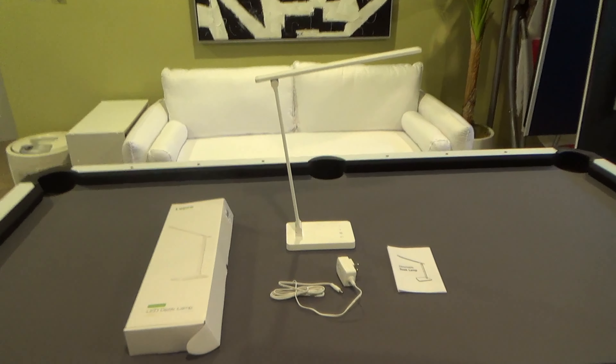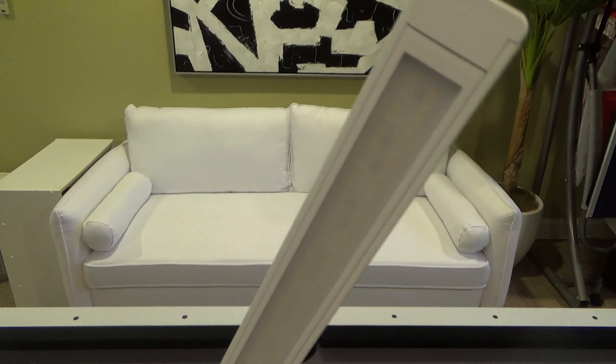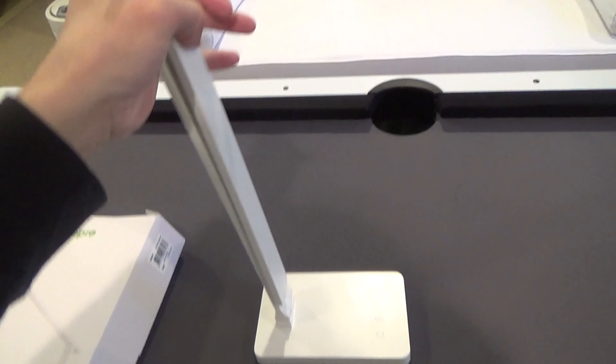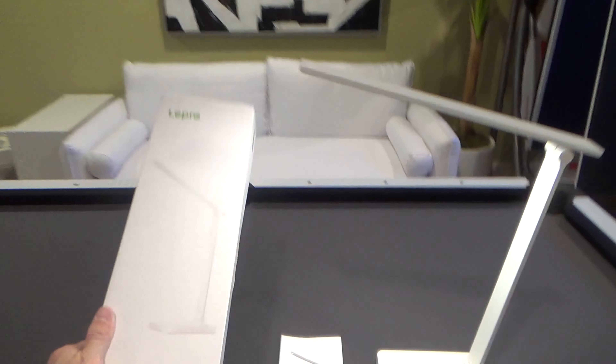It has a few different light modes you can choose, and the buttons are very responsive where you just touch it lightly and it goes on. I like the modern clean lines to it and I'm looking forward to using it.